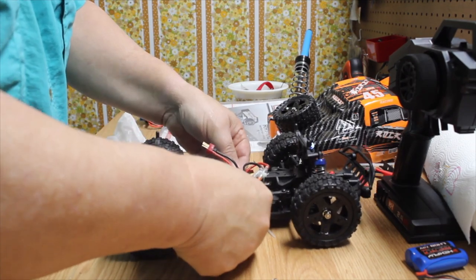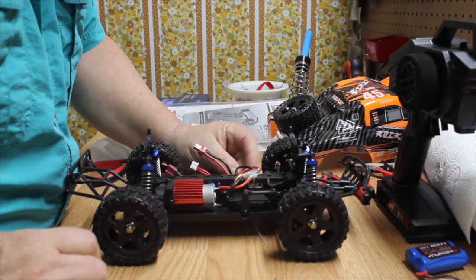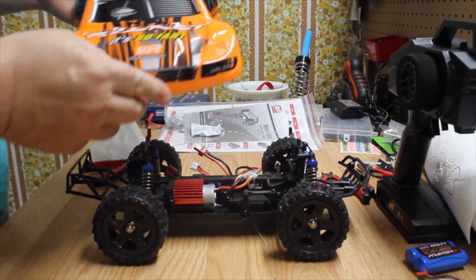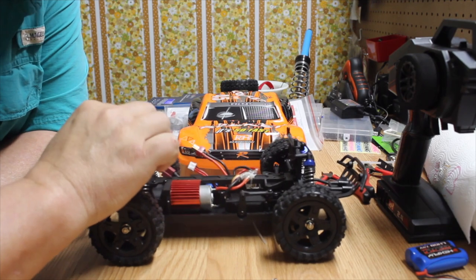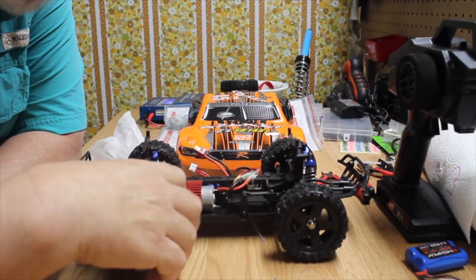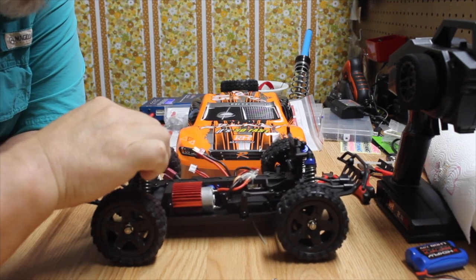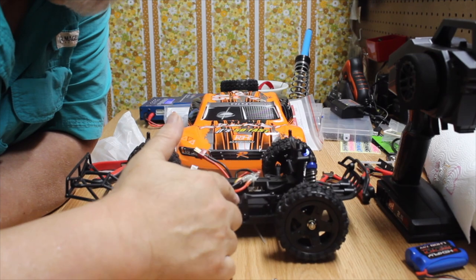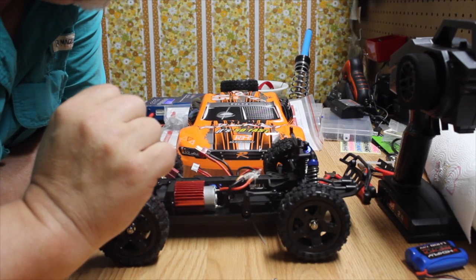The tires feel pretty good — pretty sticky — and the body looks nice with a lot of detail. The bumpers are plastic, the steering arms are plastic, and the tray is plastic as well. It's got your typical mini servo. Not a bad looking truck though — I really like the color. I'm kind of partial to that orange.